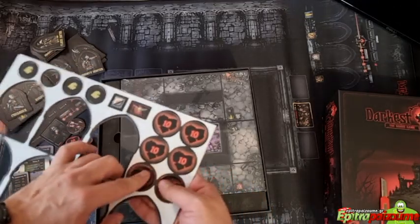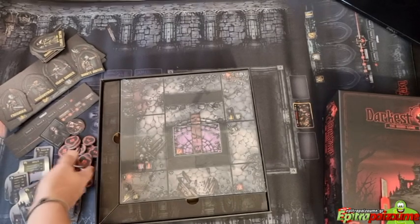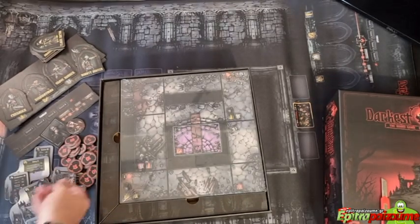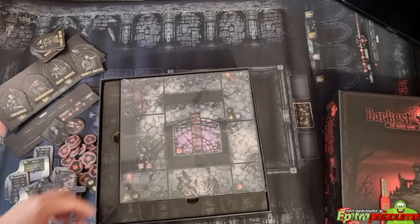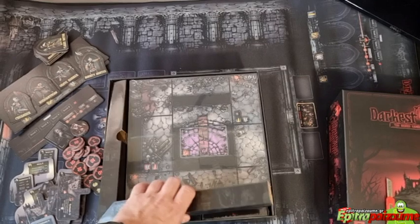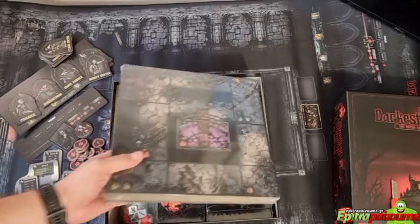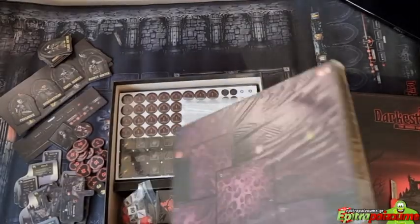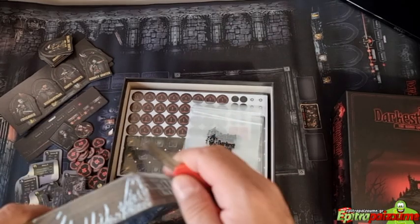Some more tokens — really big tokens. So far I really do like what I see. I've heard only one complaint about this game: it takes a lot of table surface. But boy does it look good.